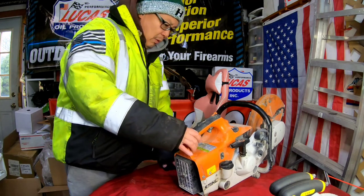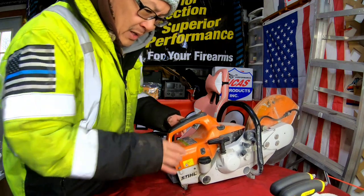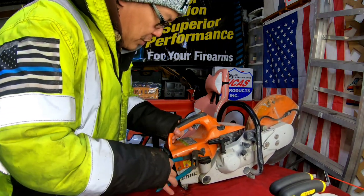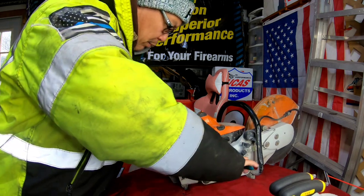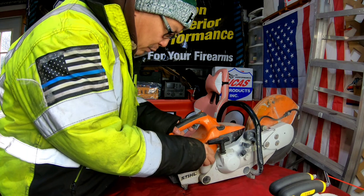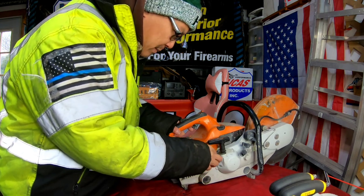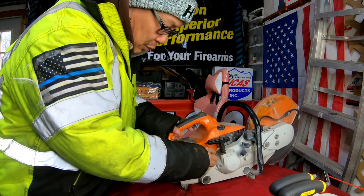What we're going to do is take apart this part here just so we can get to at least the spark plug, where I'm going to do a compression test with a compression tester just to see what the compression is. They say it could actually run even with 85 PSI, but I think it ranges between 85 and 125. So if that range is still there, it should theoretically still run.